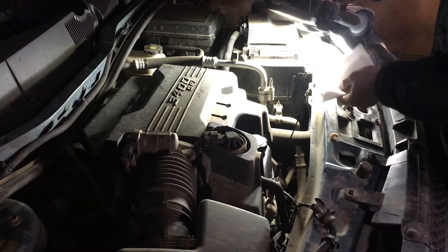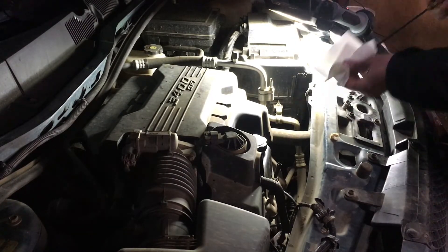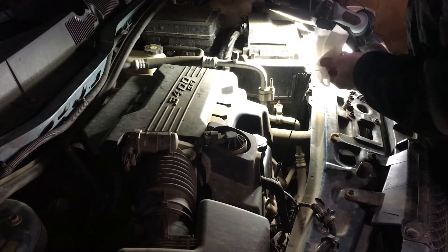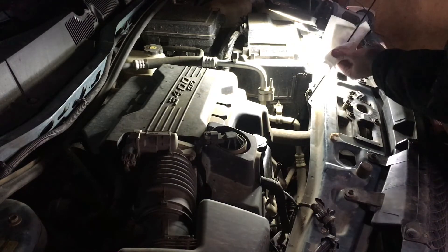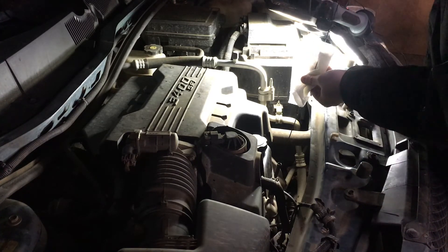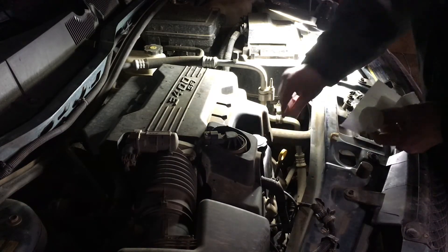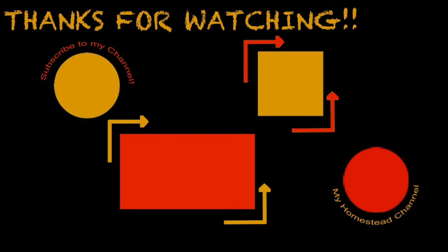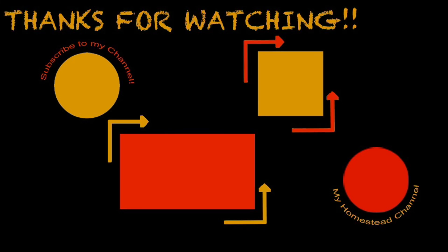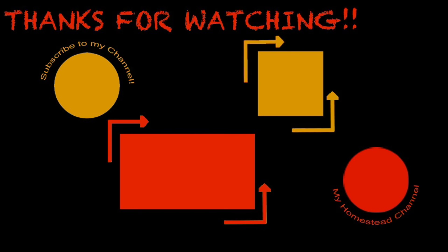We've got the car off the ramps, nice and level. Strain, wipe that off with a nice clean rag — try it really well. Double check we put in the right amount of oil, and yes — we're three-quarters in the full area, so that's where I want to be. That's an oil change on a 2008 Chevy Equinox 3.4-liter. Thanks for watching — leave any questions or comments below, subscribe to my channel, check out my Patreon page, and also check out my other page, Red Barn Homestead. We'll see you next time.